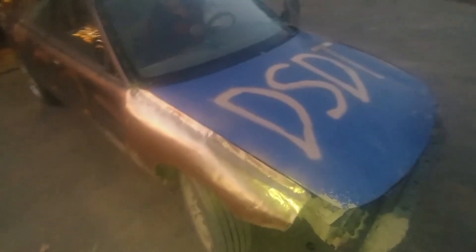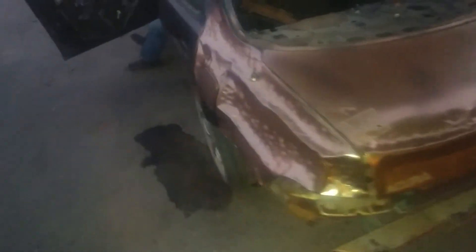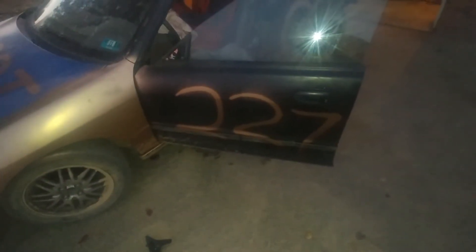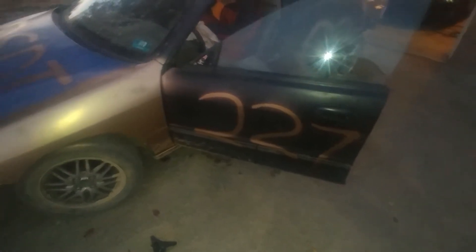This is a '97 Acura — a derby car for next year. Just ignore the paint on it. It's a figure-eight derby car. She will get repainted. They're cutting out the airbag — yep, this is official, it's the T27 car.